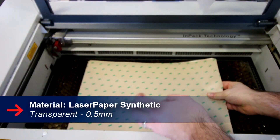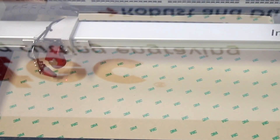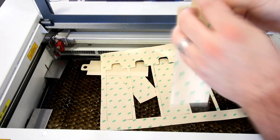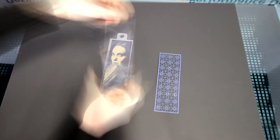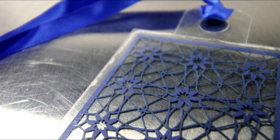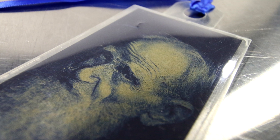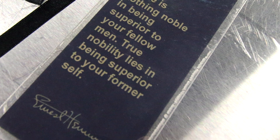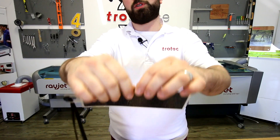After we cut out and engraved our laser paper, we then used our 0.5mm transparent synthetic paper to use as a laminate. It makes the bookmark super strong so you can't tear it when folding pages.